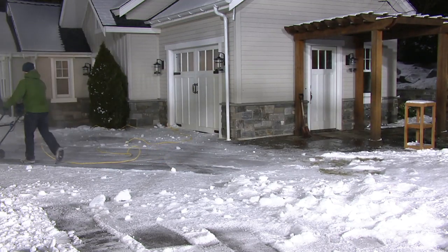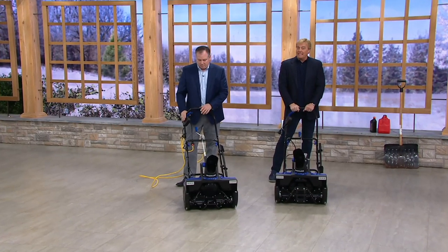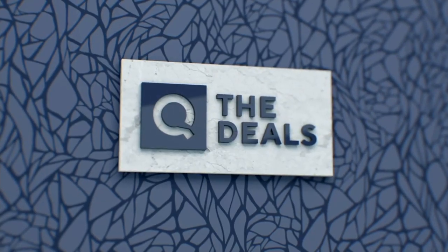Thank you for joining us. V36284 — Snow Joe. Cue the Deals — I promise you sneak peeks of what's coming up next week. Don't want to wait for the QVC2 big deal launch? You can order now and have it by the time it launches. How cool is that? The Snow Joe 22-inch single stage electric snowblower.